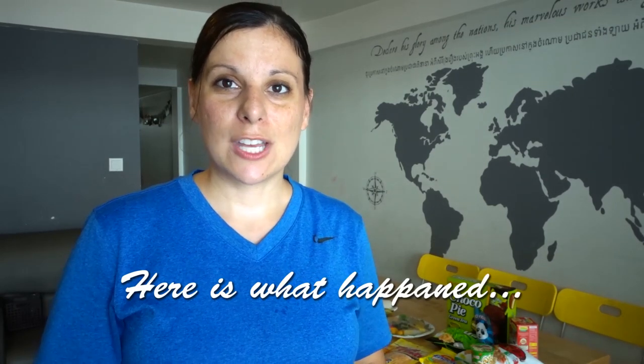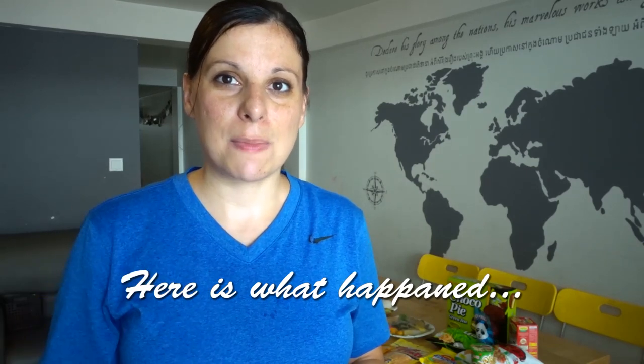Hey guys, welcome back. I'm so glad to have you here. In today's video, my boys are going to try Khmer snacks or Cambodian snacks, and I have them on the table back here behind me. We're going to see if they like them or if they don't. This video is in collaboration with a bunch of other YouTube mamas, and the lady hosting it is Living with Eve. I'll link her channel down below. All their moms are doing videos trying something different, and the collab theme is 'here's what happened.' You can check out the collab link down below in the description box.